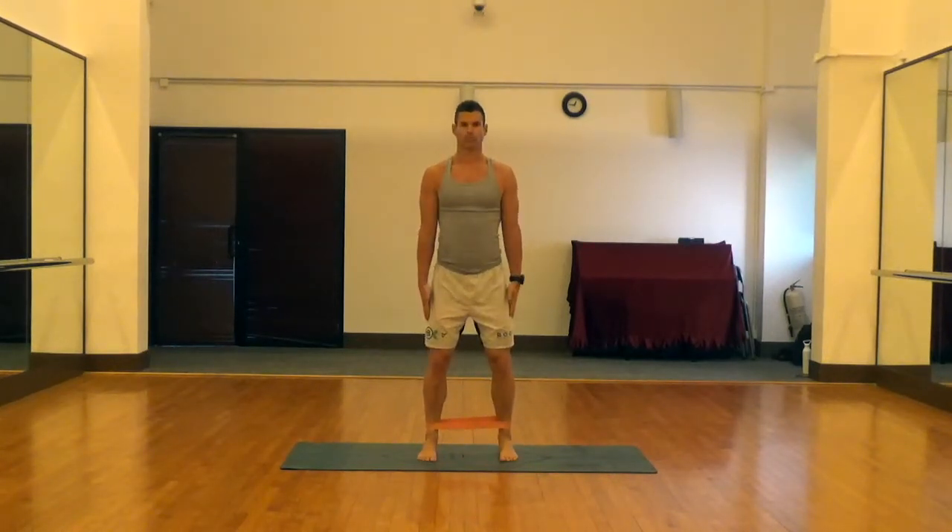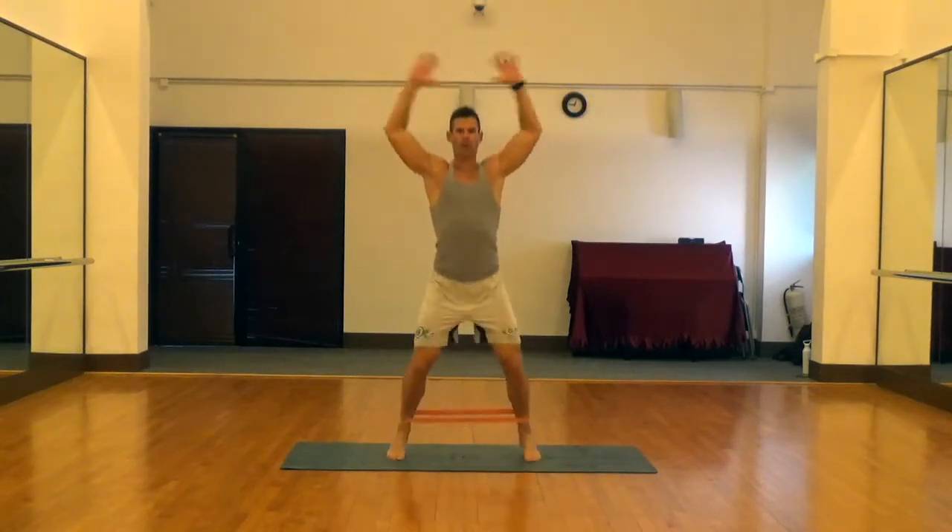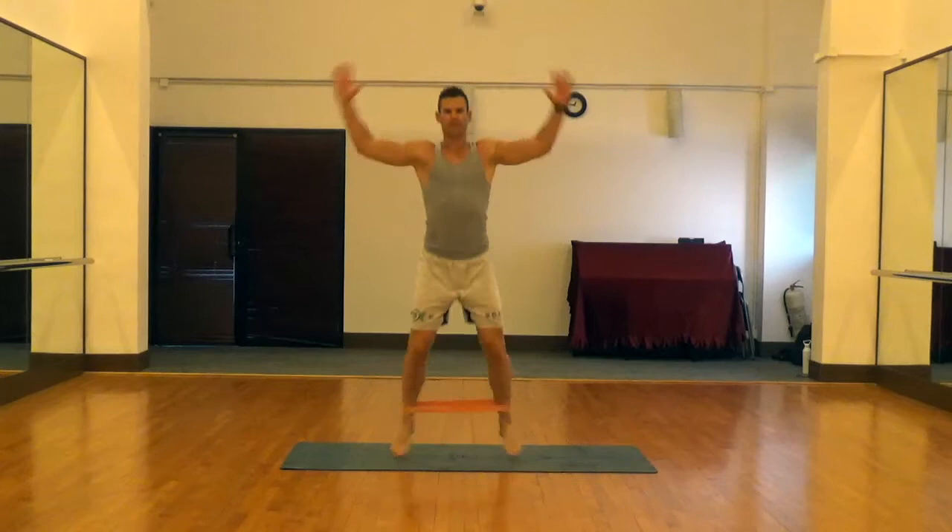You also want to maintain at least hip-width apart distance at the middle of your jumping jack. Any closer together and you're going to lose tension in the band. From there it's just regular jacks — feet apart, arms up above the head — to work those abductors and glutes.